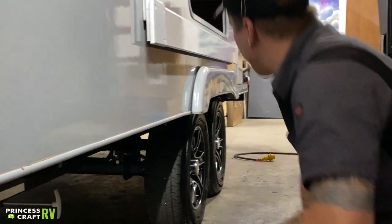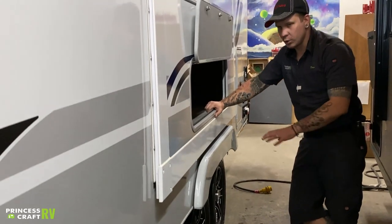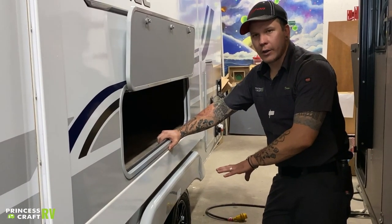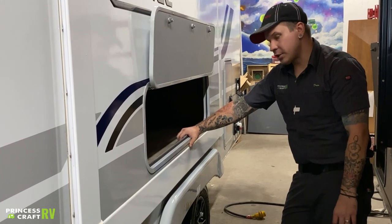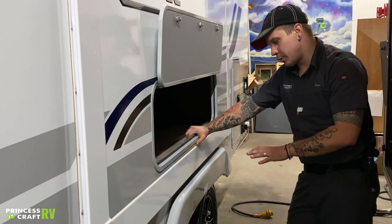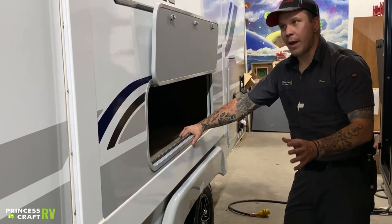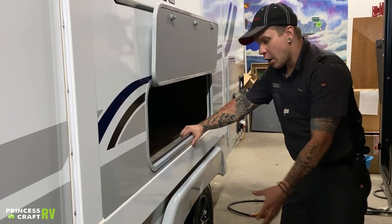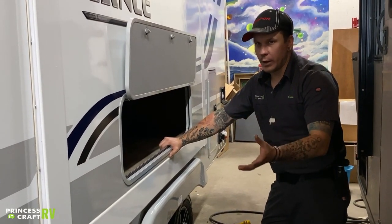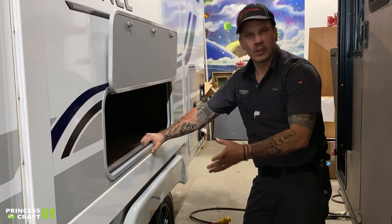Lug nuts and tire pressure: these tires are going to run a 65 max PSI tire pressure, and that's exactly where we want to run them. Those lug nuts are going to be torqued to 100 foot-pounds. The manufacturer recommends a retorque procedure at the first 15, 25, 50, and 100 miles of initial travel, making sure to retorque down to 100 foot-pounds. The manufacturer further recommends retorquing at the start of each trip thereafter. In the event of a tire change, you need to go through that retorque procedure again.